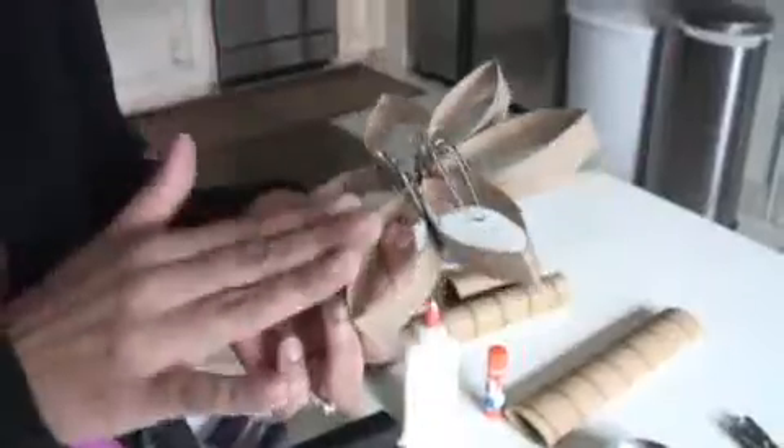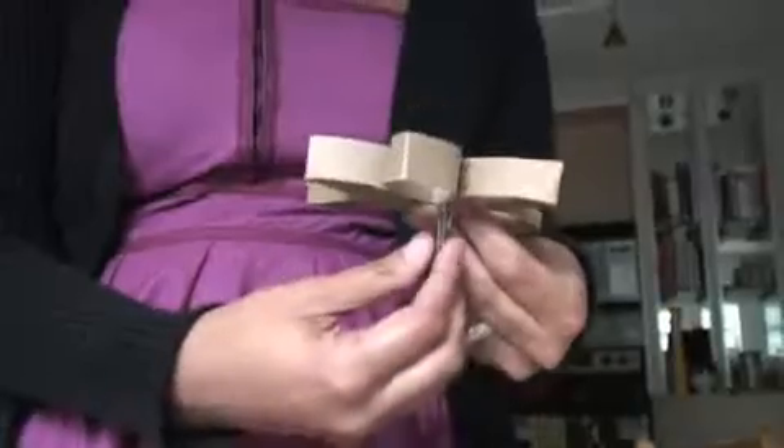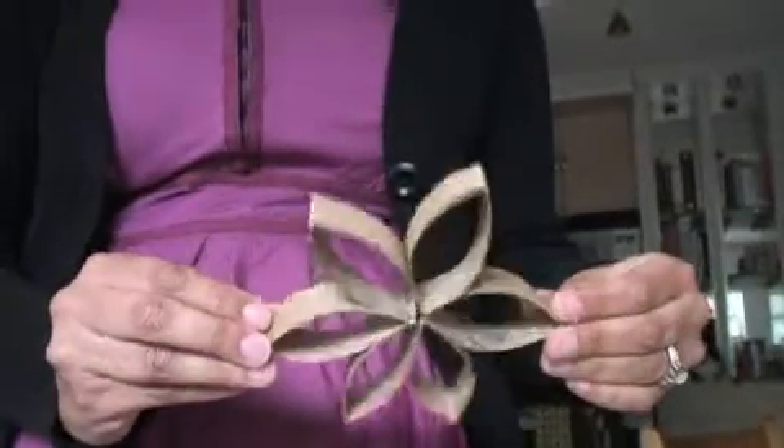Once you have glued your pieces together, paper-clipped and clamped them into place, you have to leave it to set for anywhere from 30 minutes to an hour — just to make absolutely sure the pieces are adhering to each other before you move on to the process of actually painting them.